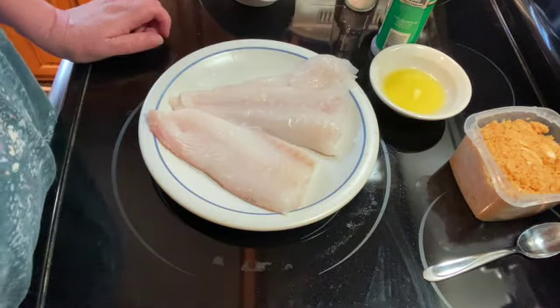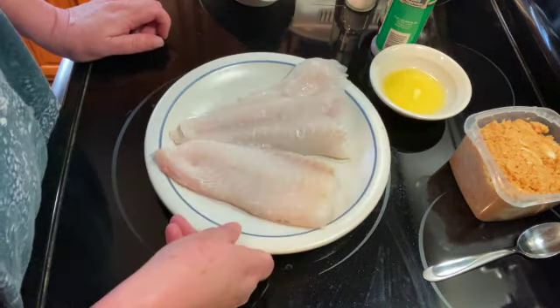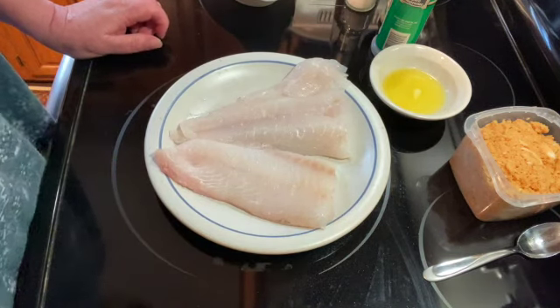Welcome to my kitchen. Today I will be making baked stuffed haddock. I have a one-pound piece of fresh haddock that I've cut into two pieces.